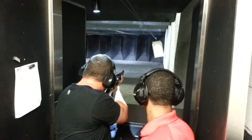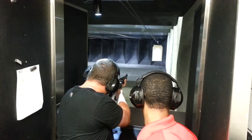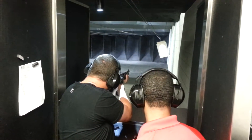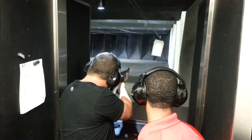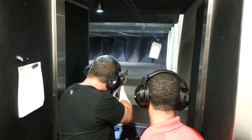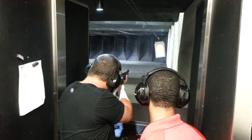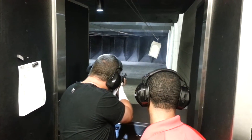Shut up! Hey, shut up! I love you. Crush and receive! Oh, you good. Oh, you good. Okay.